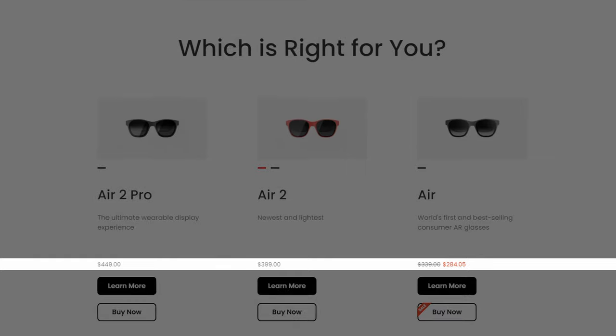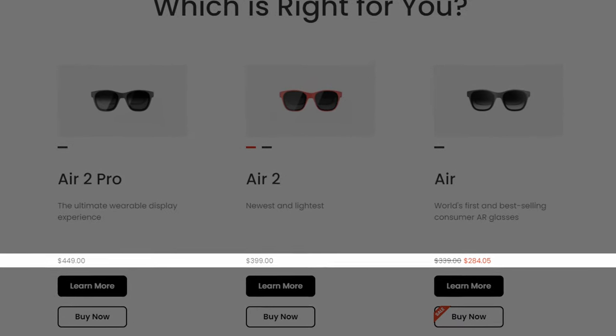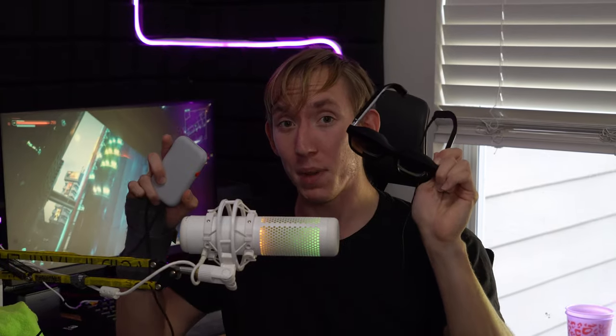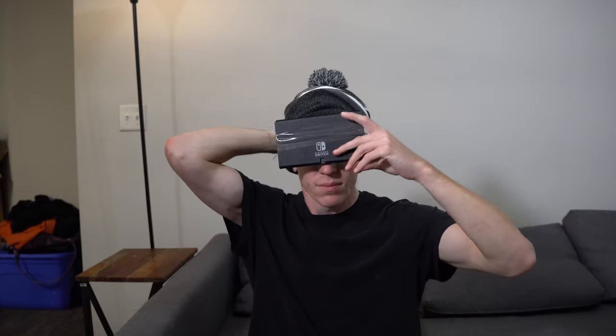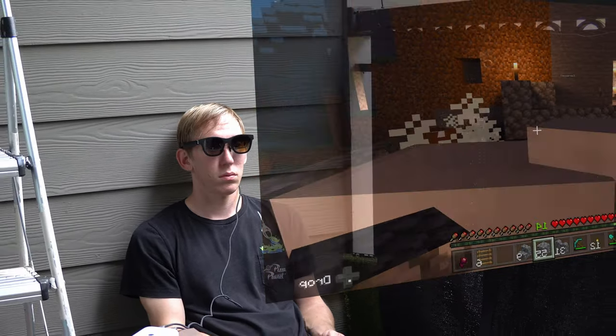Downsides: first off, the price. There's no getting around it — this is going to price out the average person who just wants to pick one up out of curiosity. For the cheapest spec I have and the beam, you're already spending PS5 or 55-inch TV money. If you're looking to buy these with a Switch or a Steam Deck just for fun, you're already spending more than the handheld just on the glasses including the beam. This is bleeding-edge tech in its infancy and the price reflects that.